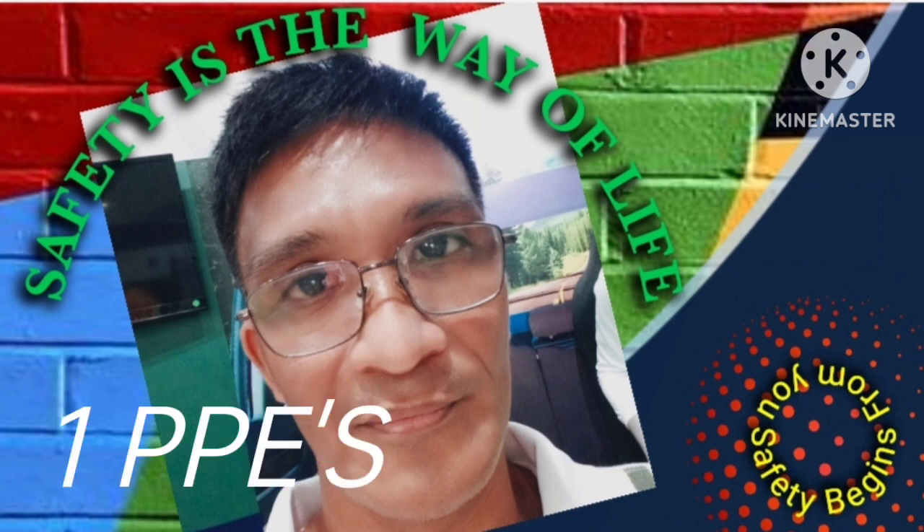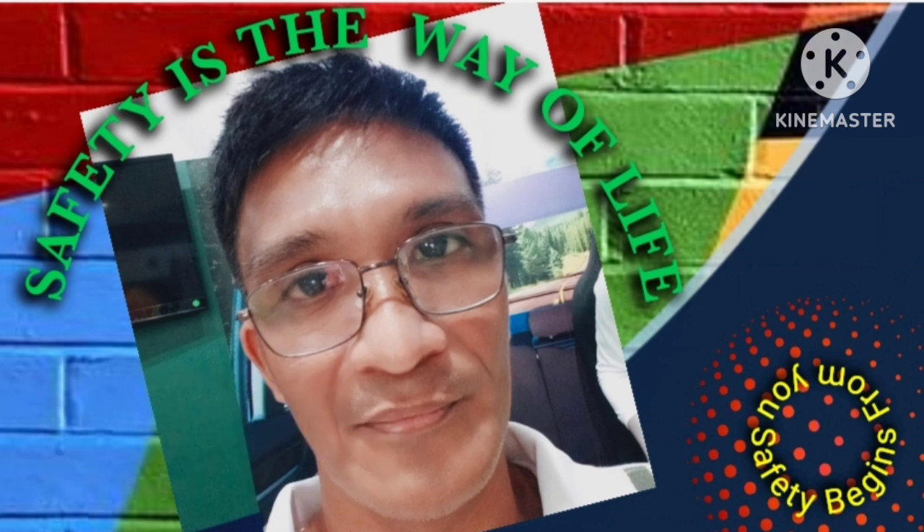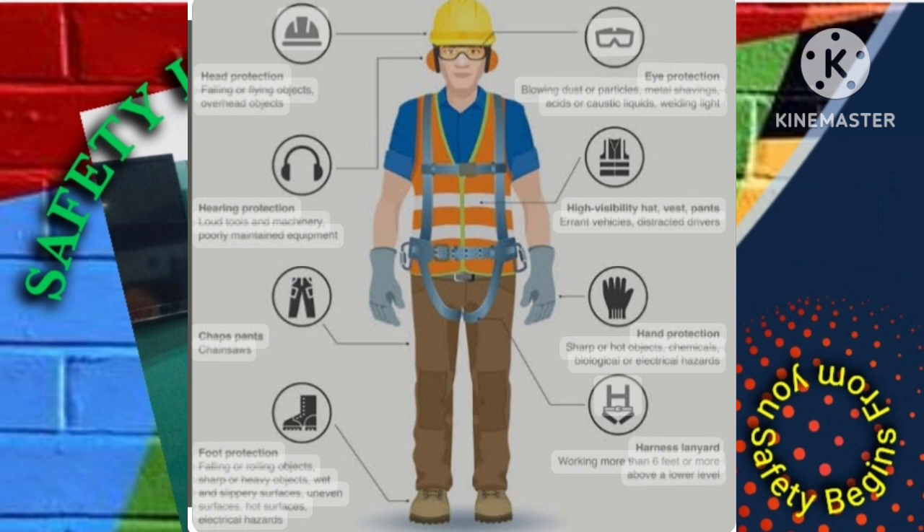1. Always wear the appropriate personal protective equipment (PPE), including a safety harness, hard hat, and non-slip footwear.